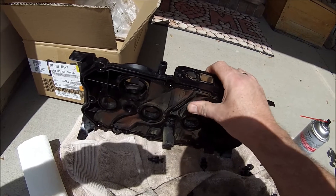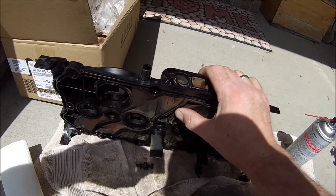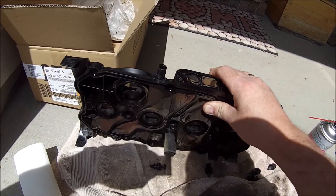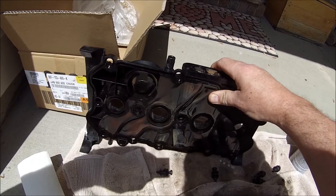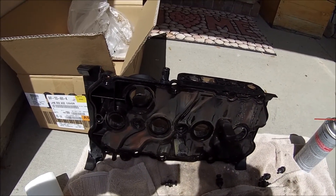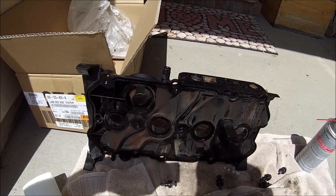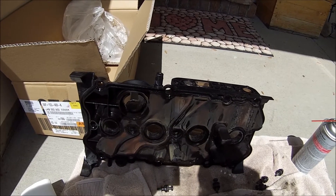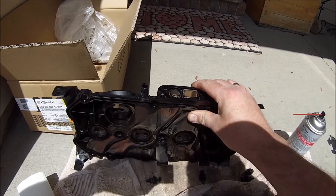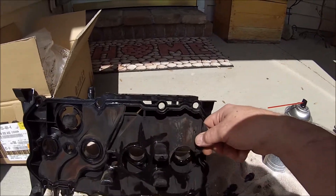I'm glad I did because it is definitely a valve cover separation issue. Just wanted to show that. I also wanted to note that in my situation, it wasn't an EVAP reroute that was going to correct the problem — it was a new valve cover. Hope this helps everybody.